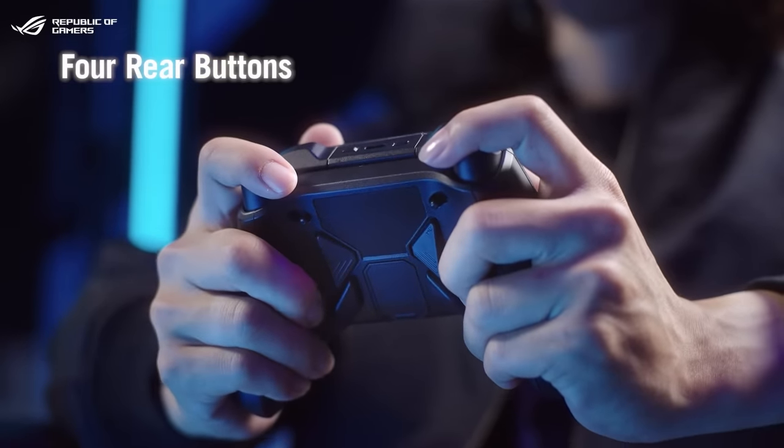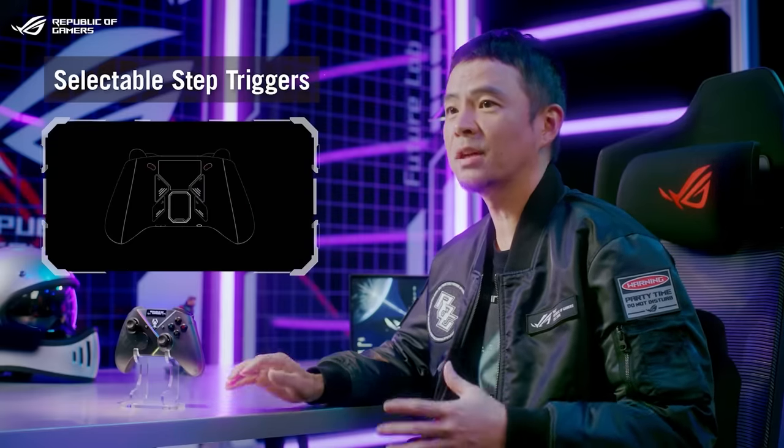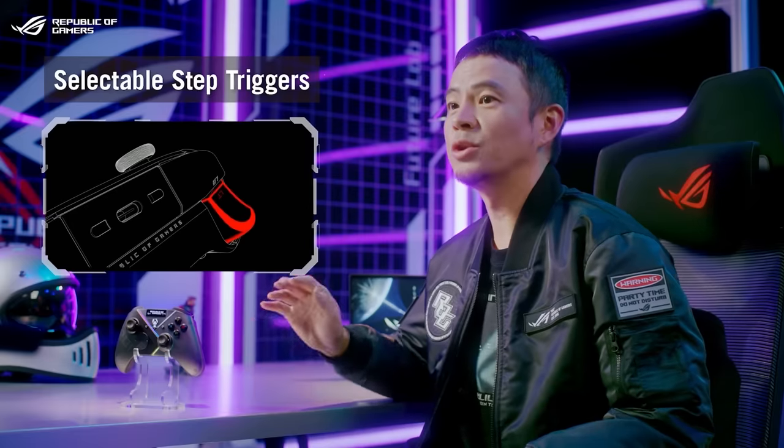Four ergonomic rear buttons are easily within reach. Both left and right triggers offer a full range of motion and include a physical trigger lock if you prefer shorter travel.